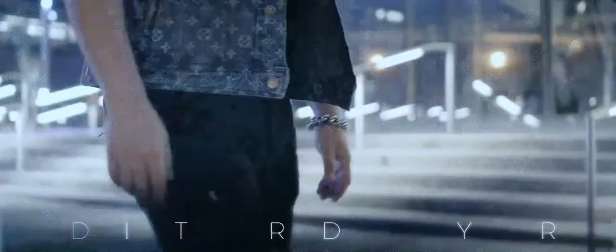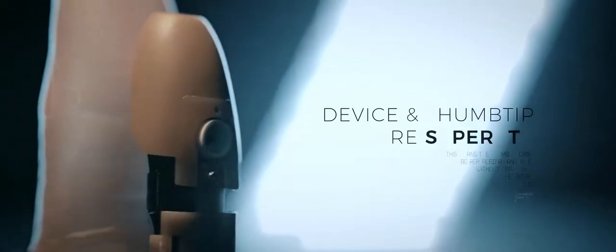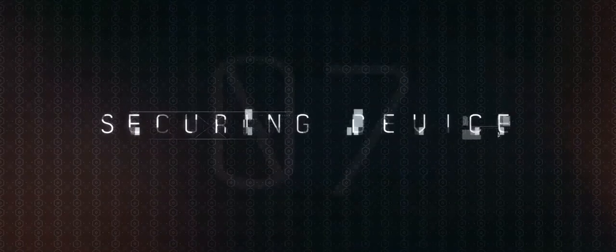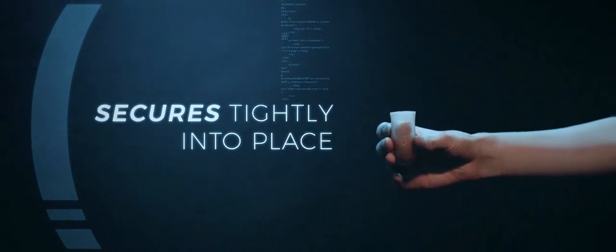Confidence: even the thumbtip is customized with stretchy material to ensure it always stays on your finger. Thumbtip replacement: the main device is detachable from the thumbtip so you can replace it when it gets old or stained by fire. Securing device: the main device self-secures into position when you drop it into the thumbtip.